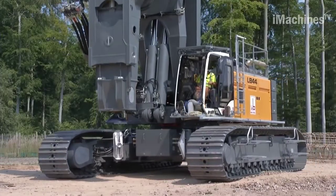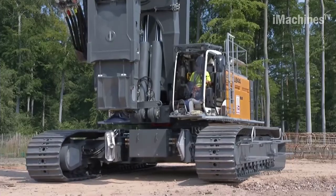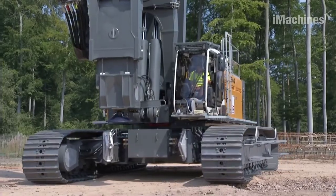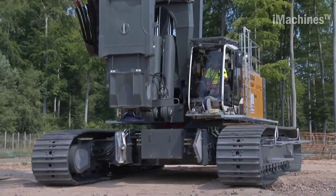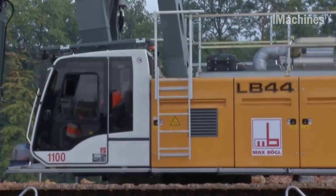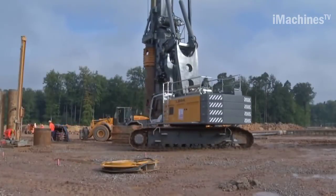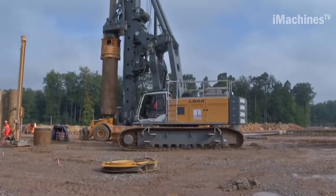The LB44 is designed to be highly efficient and productive. It features a powerful engine that provides ample power to the rotary drive system, allowing for fast drilling speeds and increased productivity on the job site. The rig also incorporates advanced hydraulic systems for precise control of drilling parameters, such as rotation speed and torque.